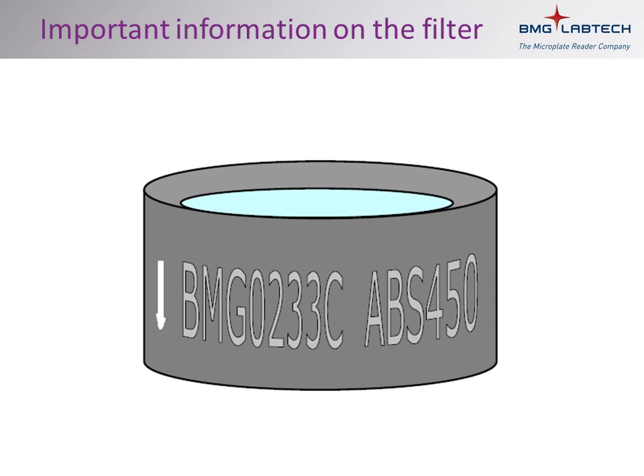There are 8 positions in each filter wheel, and it is vital that the filter table in the software is updated with the correct information.